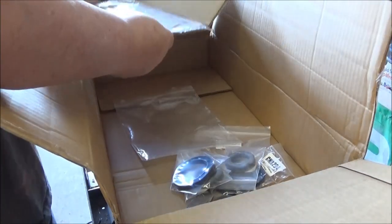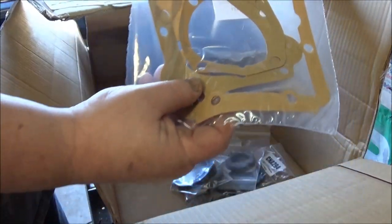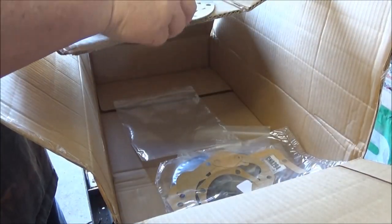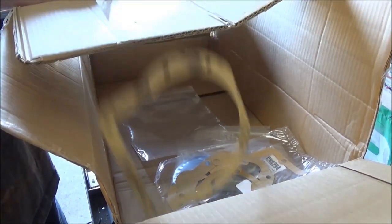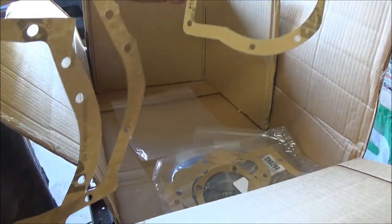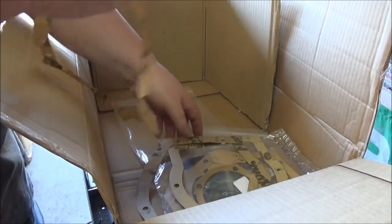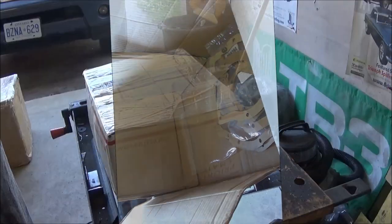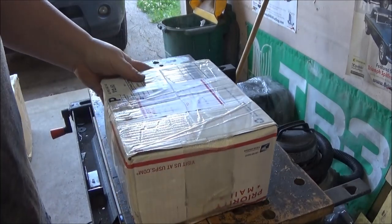More gaskets here - these are A-type overdrive gaskets or transmission gaskets to seal the transmission back up. These are differential cover gaskets and you always order at least two of those, so we've got a couple of differential gaskets and again some for the transmission as well. That's a lot of gaskets. We're done with that box, on to the next one.